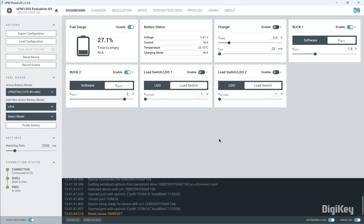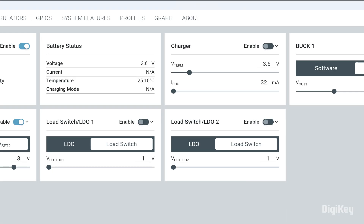Lastly, set the battery voltage and current limits based on the battery you're using. For this demo, we'll set the battery to 4.2 volts and set the current limit to 500mA. Then, enable the charger.